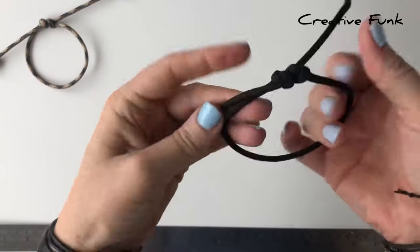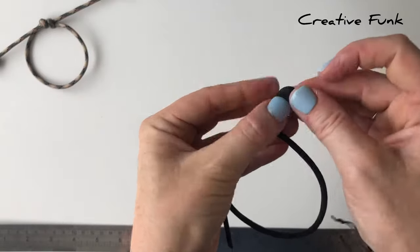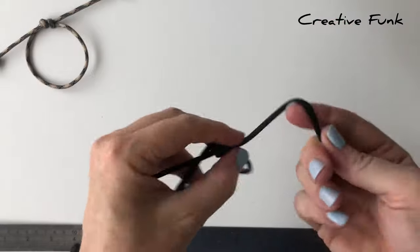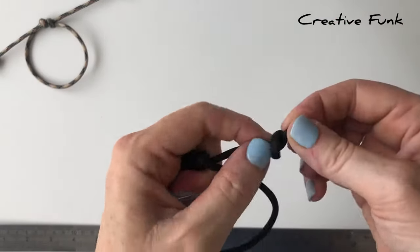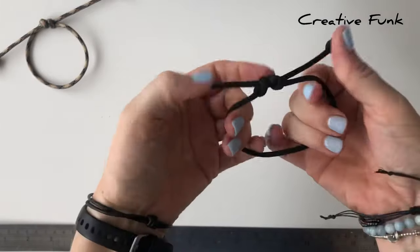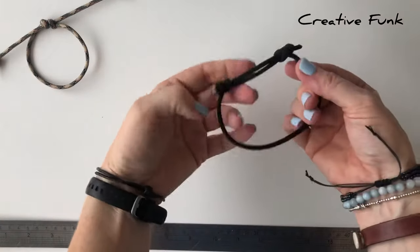Then we are just going to tie a knot on each end of the tails just to finish them off — you'll have knots there to pull on to tighten up your bracelet. And then you can undo it and pull it tight onto your wrist.